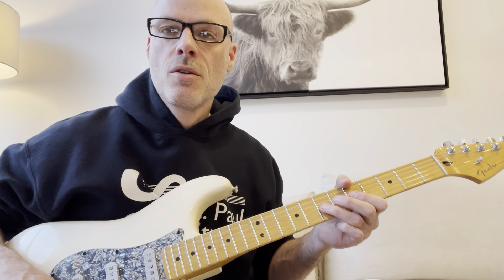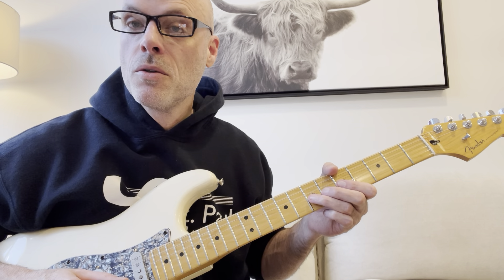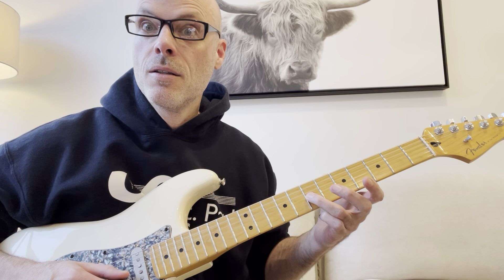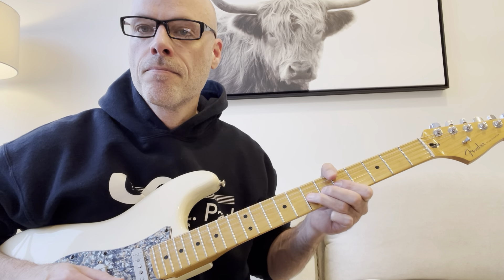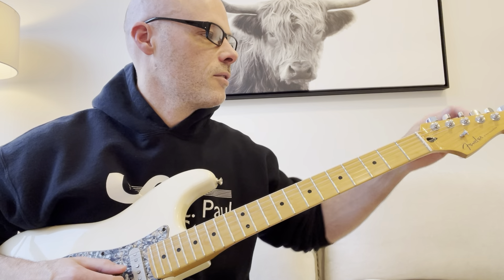You can add a rake if you want to — maybe I'll cover that at the end. So just bend that note and then immediately hit the note straight on again. So you're hitting the bent note and then the 7th fret on the G string there.